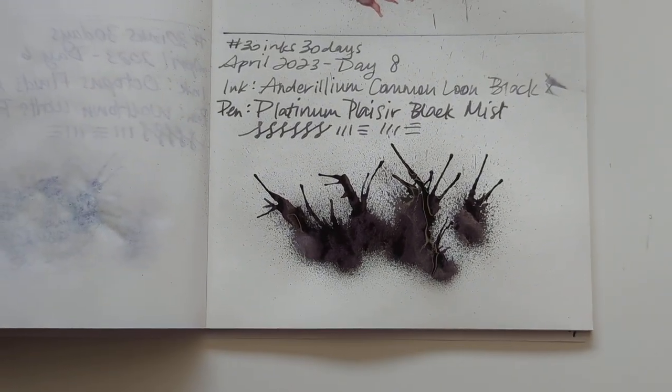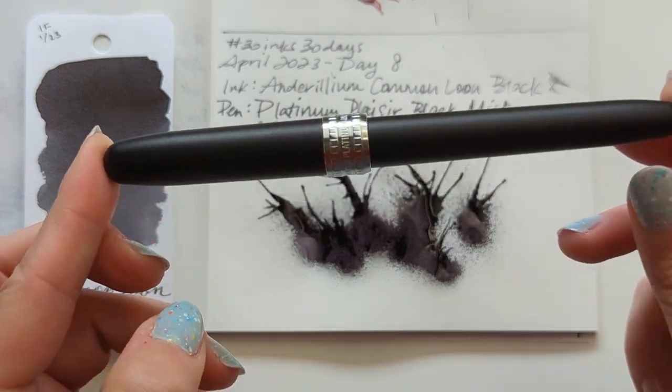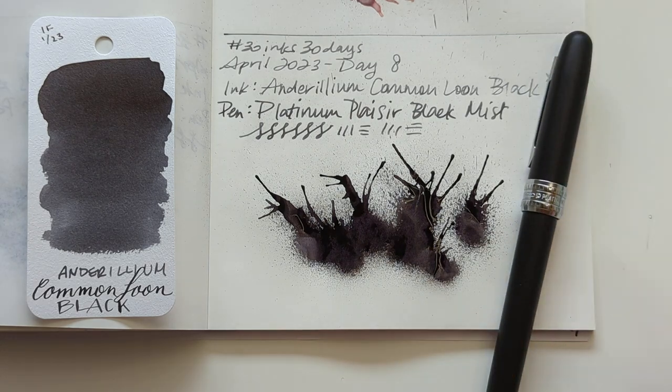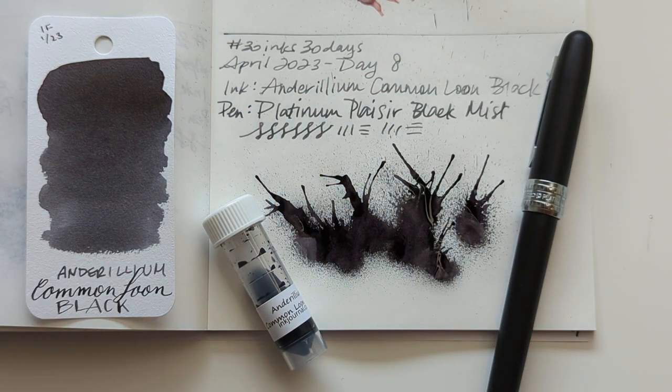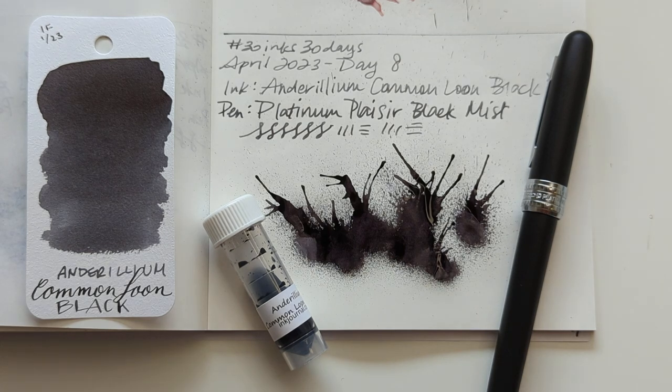So here we are for Day 8 — Common Loon Black in my Matte Black, Black Mist Platinum Place. I do think maybe the nib on this isn't quite as awesome as my Platinum Preppy, but that might actually be the ink — the ink in that Preppy is a pretty lubricated one. So here's today! I'm looking forward to this, it's a real change from most of the stuff I've been getting. I hope when you're watching this you're having a wonderful day. Thanks for hanging out with me, and I'll see you tomorrow with Day 9. Bye!